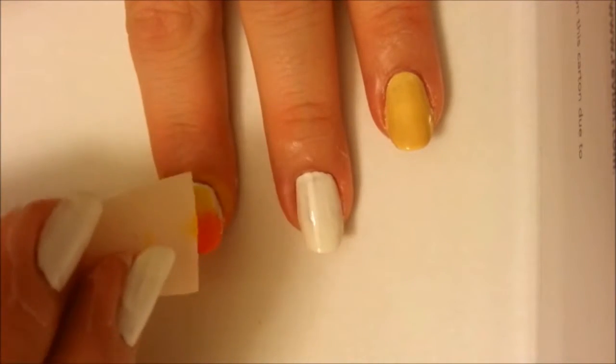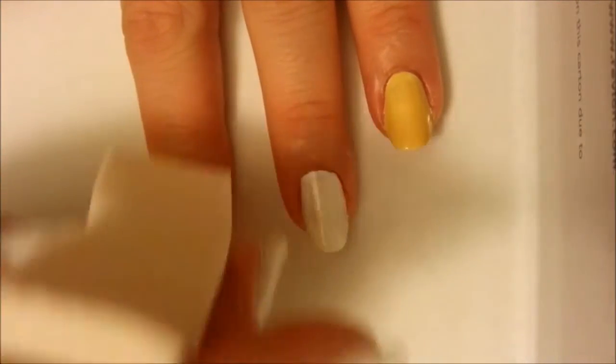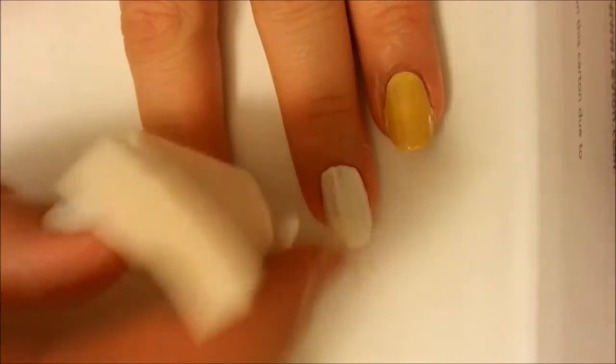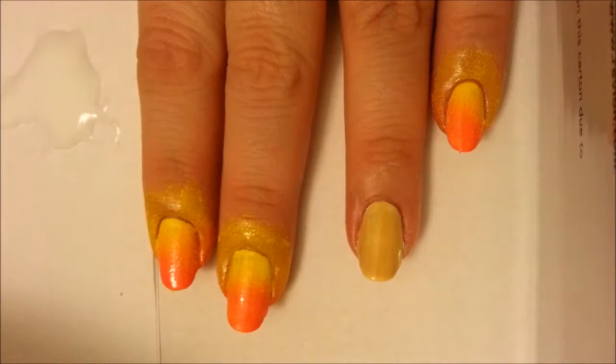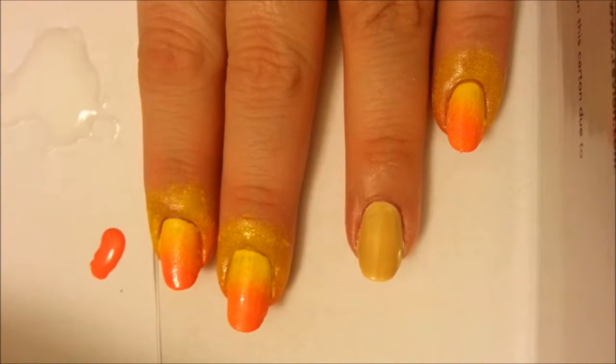As you dab, the colors will blend together, but don't dab too much or you could peel off the white underneath — just enough to make the colors fade together and fill in the white spots. Repeat with all of your nails except the ring finger. You might need to reapply the polish on the sponge for each nail, so keep the bottles loosened and open so you can work fast.